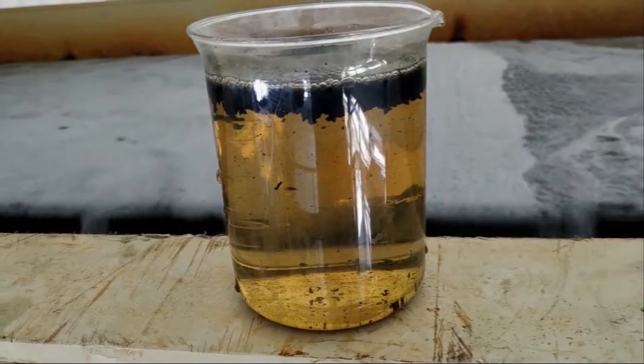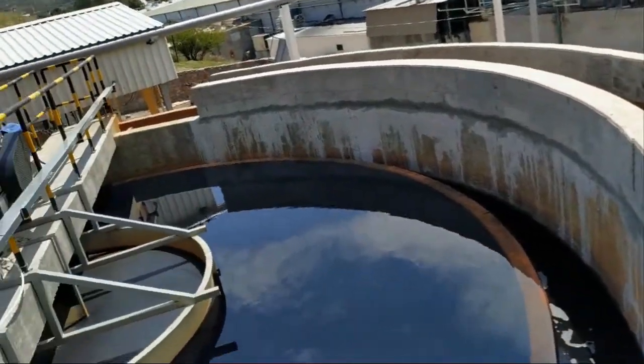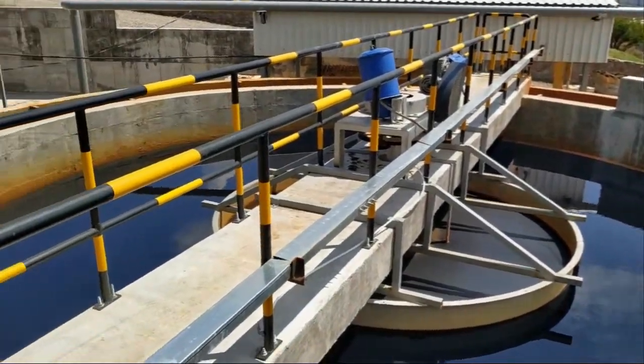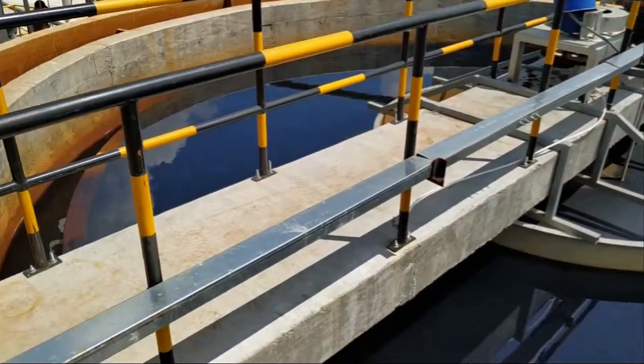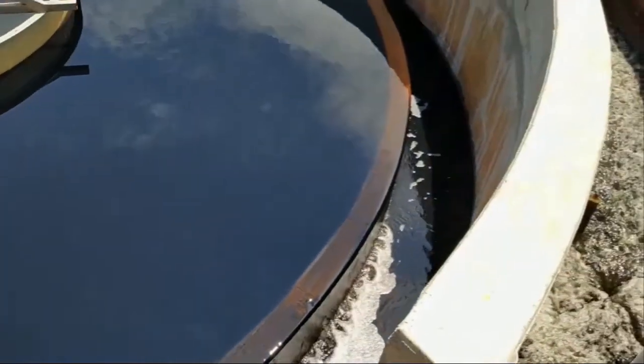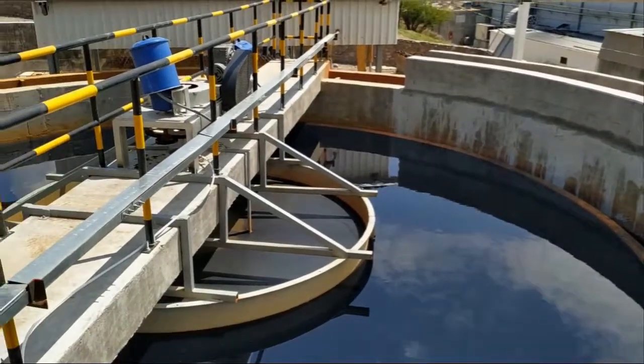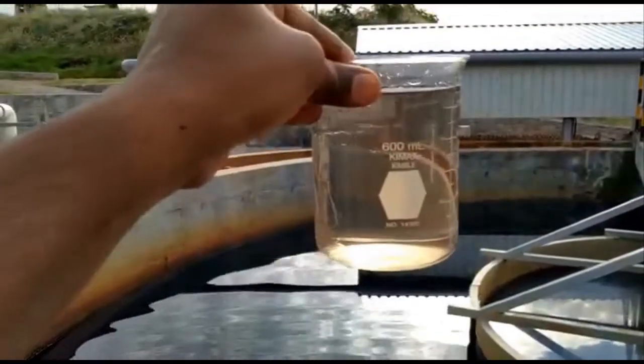This process reduces the BOD and COD up to 90%. A flocculant is added to the EC-treated water for flocculation. The EC-treated water is fed to the high-rate solid content clarifier. This clarifier settles the flocculated solids and gives clean supernatant water. The sludge from the bottom of the clarifier is pumped to the filter press for dewatering.